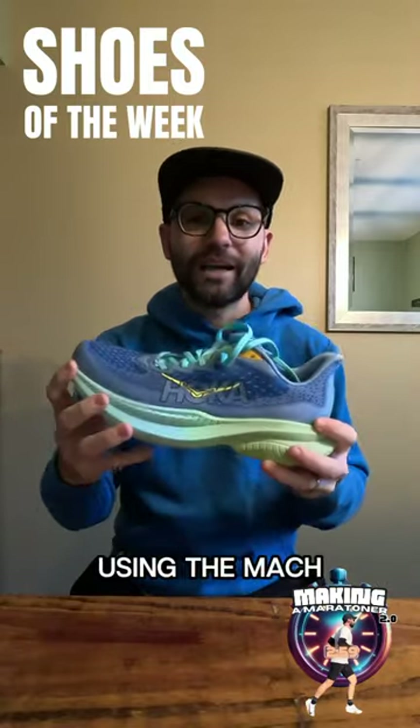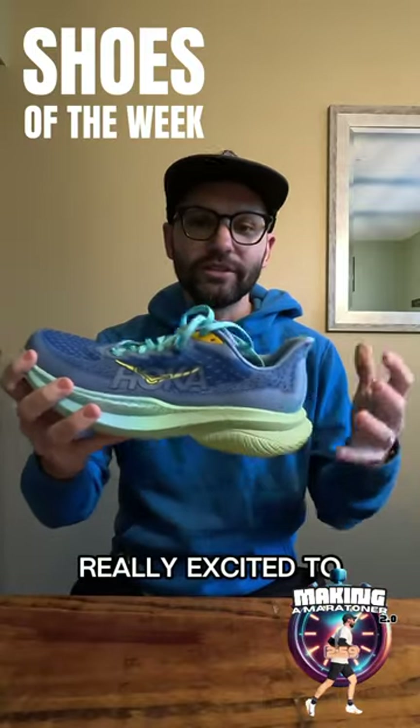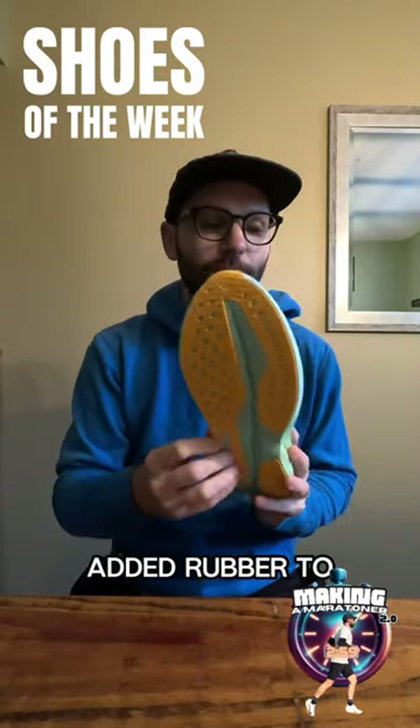For my daily trainer, I'm going to be using the Mach 6 by Hoka. Really excited to see this updated shoe. Love that they added rubber to it.